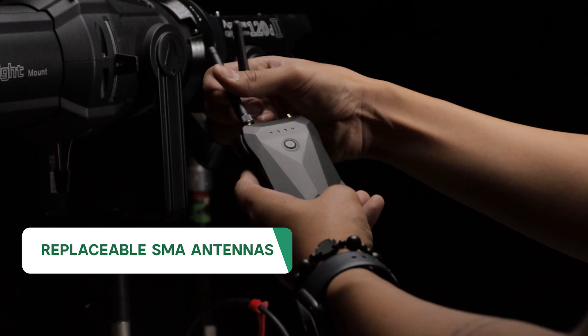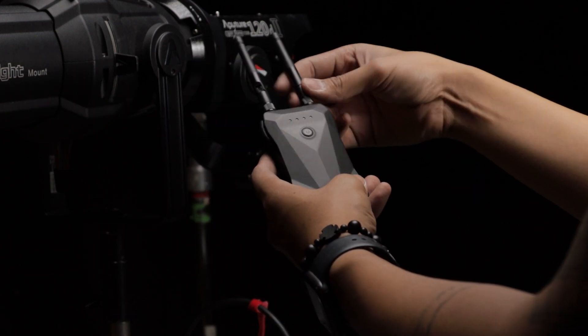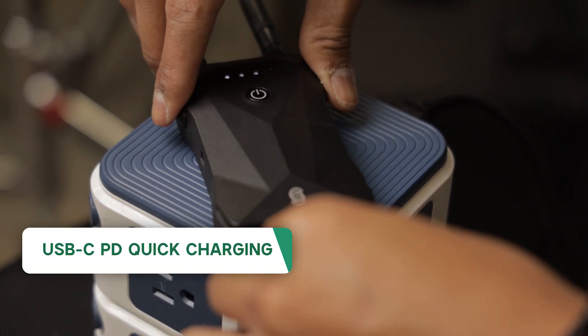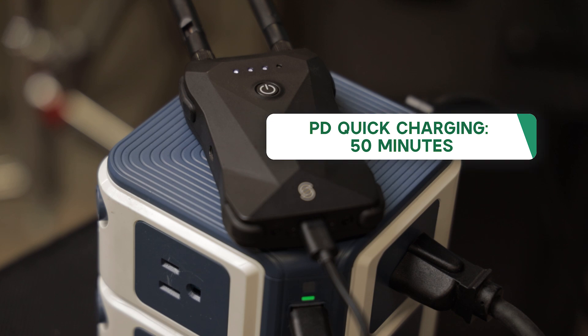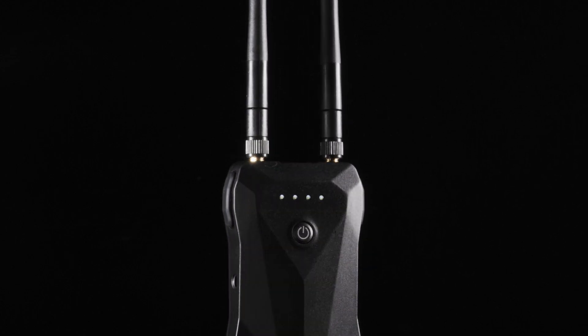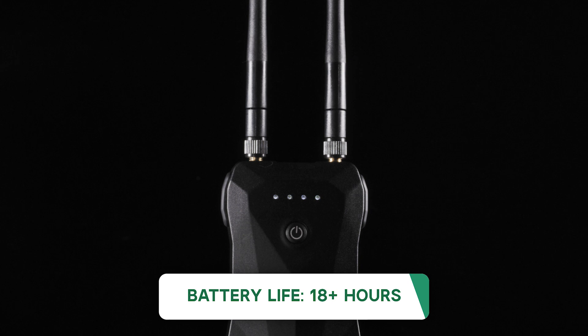Moving on to connectivity, the bridge utilizes two standard SMA antennas that you can screw on and off and easily replace. It also features a USB Type-C port that supports PD charging, allowing you to charge it from zero to 100% in as little as 50 minutes with power delivery, or 70 minutes with standard 5-volt, 2-amp charging. Once full, the battery in the Sidus Link Bridge can last for over 18 hours.